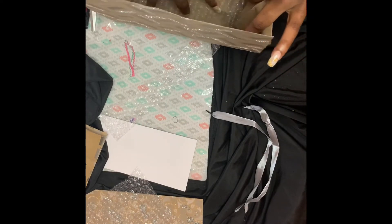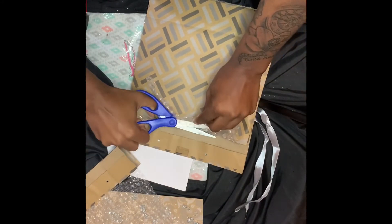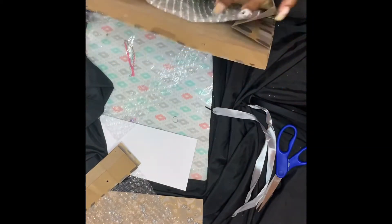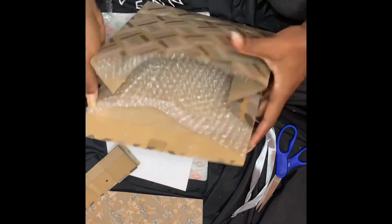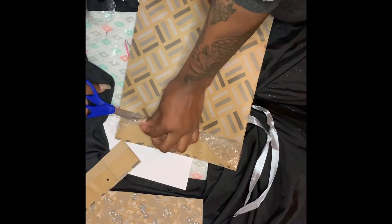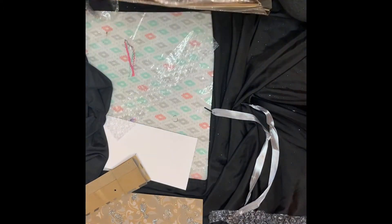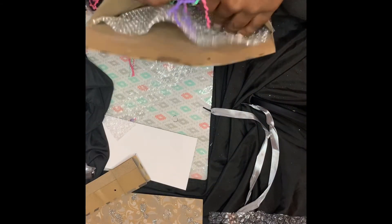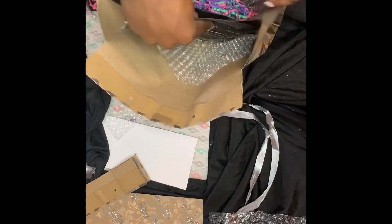Now I'm going to put the bubble mailer back inside the bag. Again, this is optional. I put it back inside so I can measure it out according to the bag and cut the extra pieces off. Keep in mind the bubble wrap does not have to be as neat because you're going to fold it up anyway. As long as your products are protected, that's what matters.